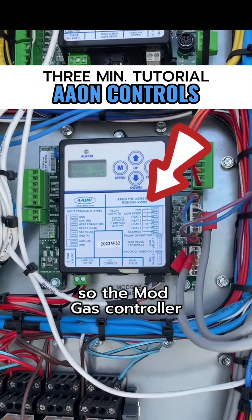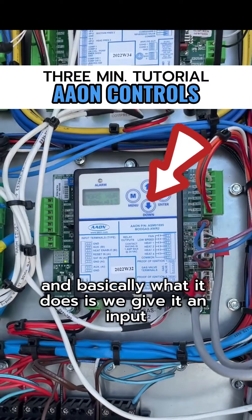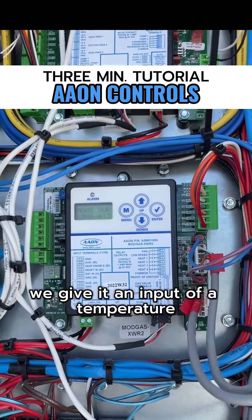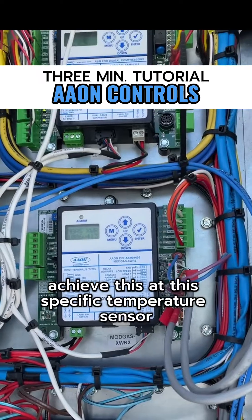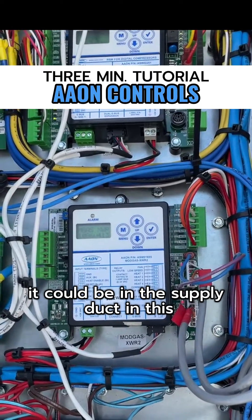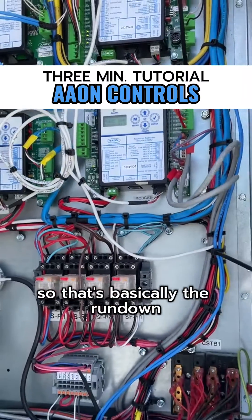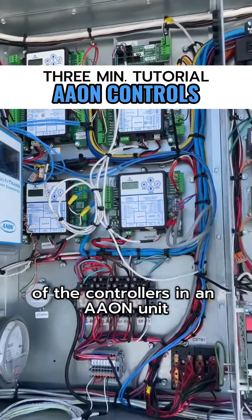The mod gas controller is responsible for modulating the gas heat. When it's in heating mode, we give it an input temperature — achieve this at this specific temperature sensor, which could be in the supply duct — and it modulates the gas heat to achieve that temperature. That's basically the rundown of the controllers in an Aaon unit.